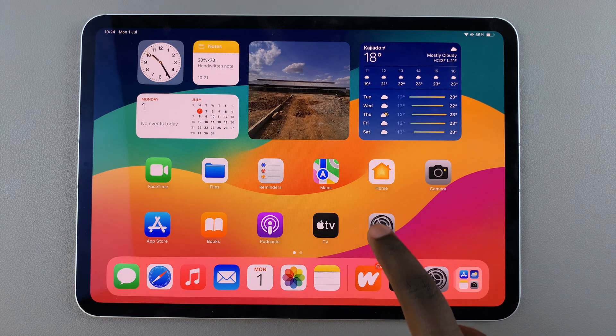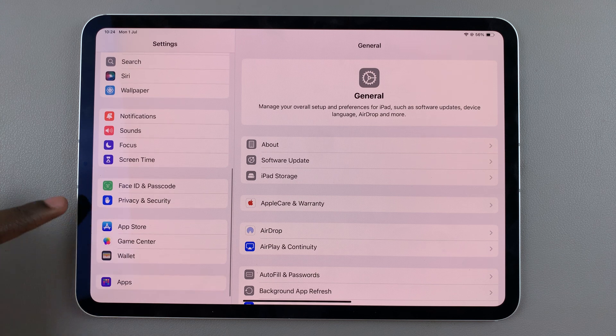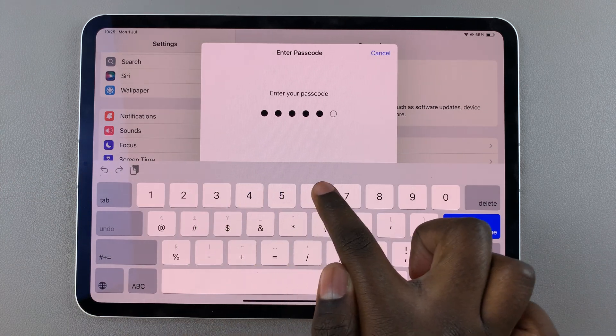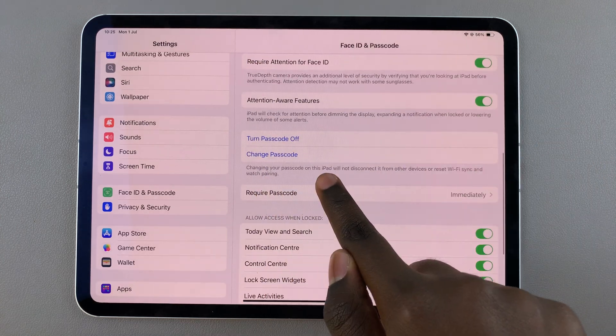The first step is to launch Settings. In Settings, scroll and select Face ID and Passcode. Type in your current passcode, then scroll and choose the option Change Passcode.